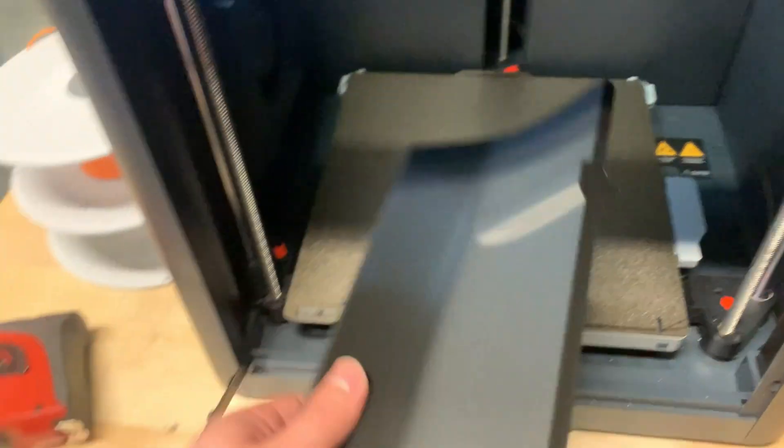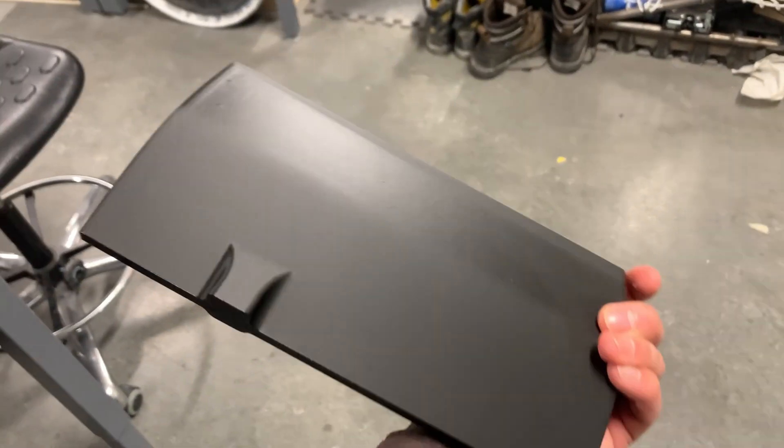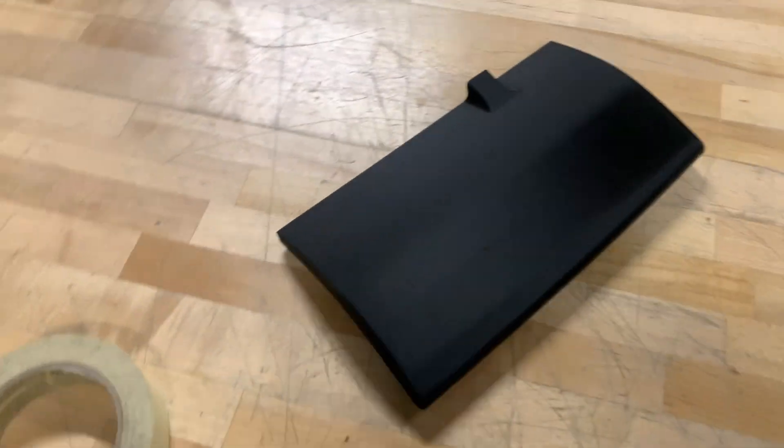We finished the print pretty late at night — I think it was 1 a.m. But me and the boys were so excited that we tried to put it on right in the middle of the night.